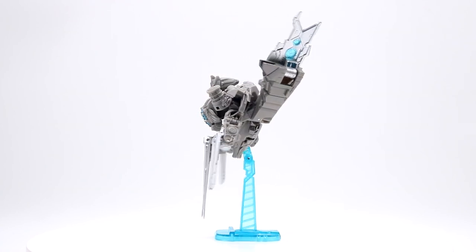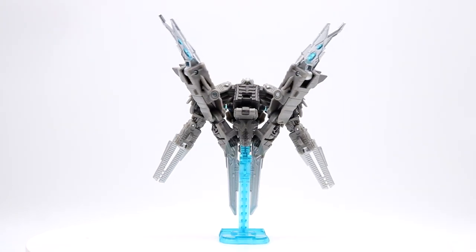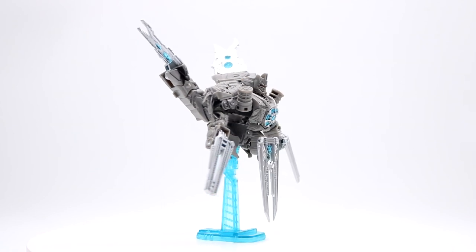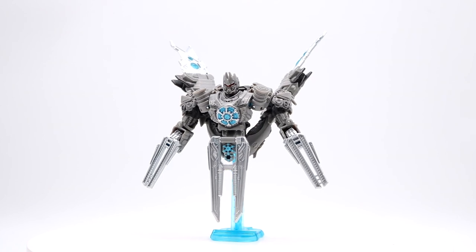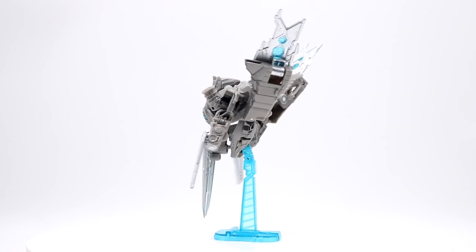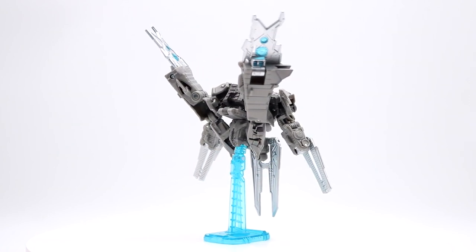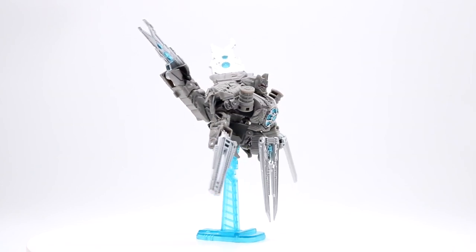Mainly what you're really paying for is that display stand. If you need it for other Studio Series figures, go for it — you're probably paying $20 for a display stand. A lot of the downsides revolve around the simplicity of the engineering and the paint scheme. My mentality is if they're going to go simple with the engineering, they might as well make up for it with paint, but they did not even do that. The best part of this figure is probably the robot mode and the clear display stand you can use with other figures.